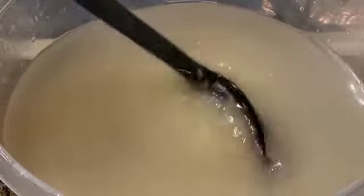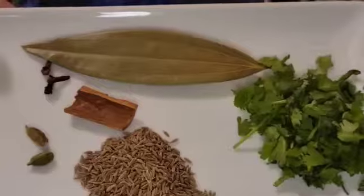Here I took 2 cups of rice, I washed it 3 times and soaked it in water for 30 minutes.